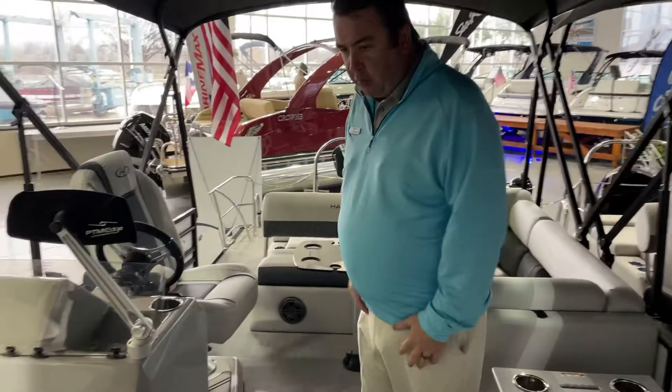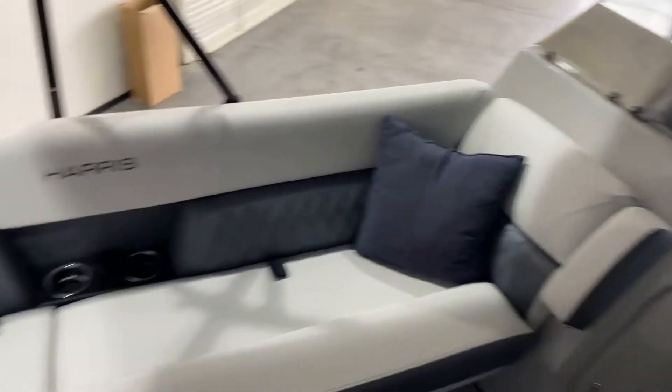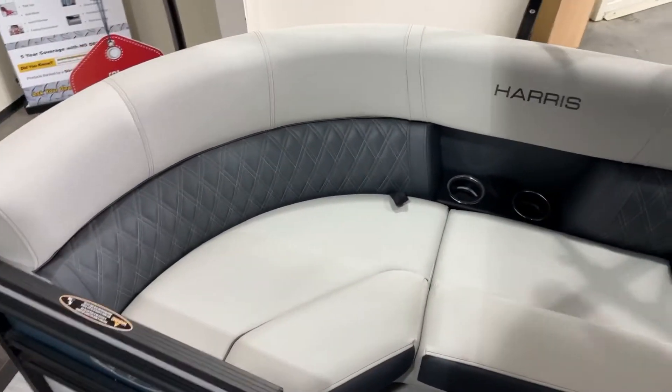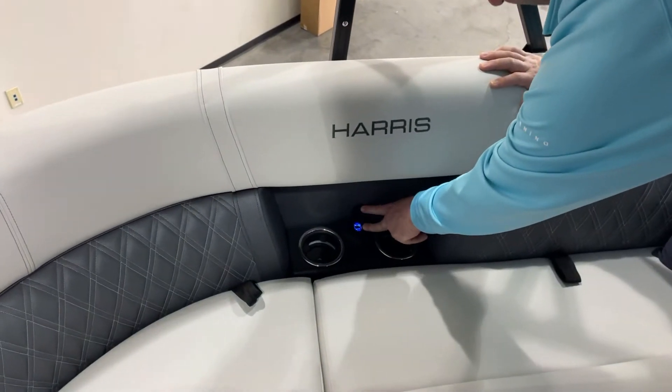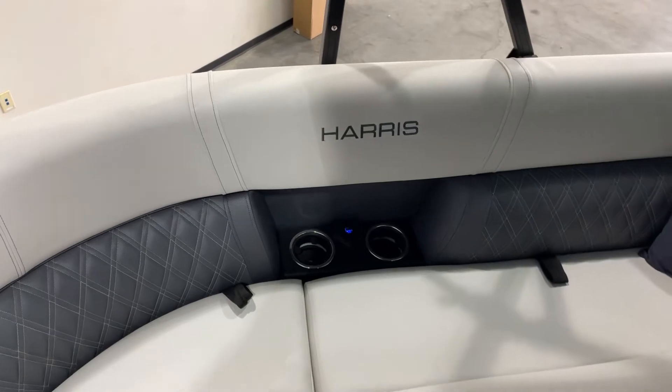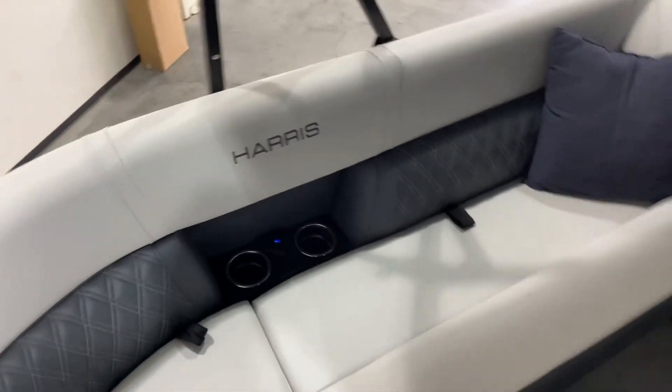Same floor plan they usually do, which is the wraparound seating in the front. However, a couple new things for this year — all the mouse holes with the cup holders now have twin USB ports in them. That's the same throughout the entire boat.